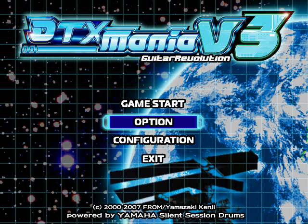Hey everybody, just wanted to make another quick video detailing how you set up the buttons for DTX Mania, especially if you're using a Rock Band 1 kit.